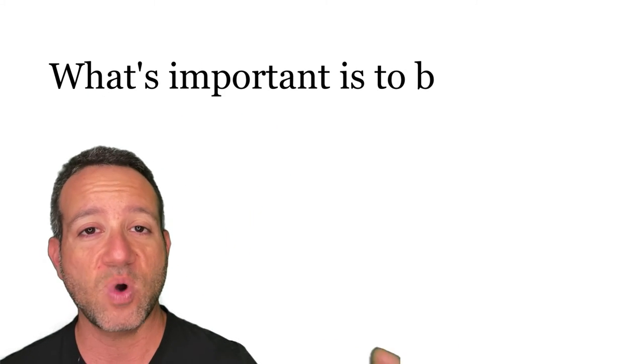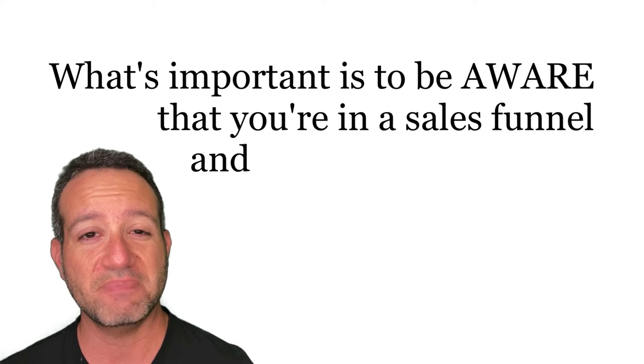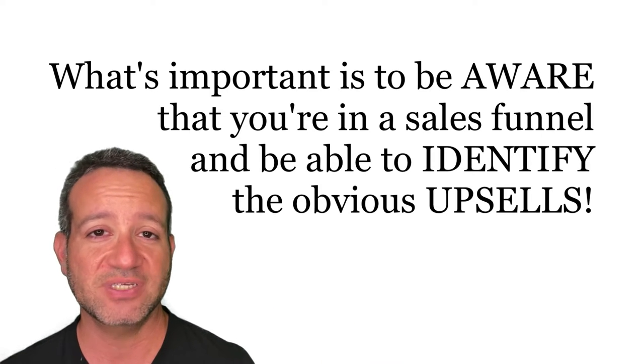There's nothing innately wrong with being placed in a sales funnel. What's important is to be aware that you're in a sales funnel and be able to identify the obvious upsells. With this video, we're going to extract all the quality information, identify the upsells and the sales tactics, put those to the side, and then you can decide if this is a quality investment for you and your business. Fair enough? Let's dive in.